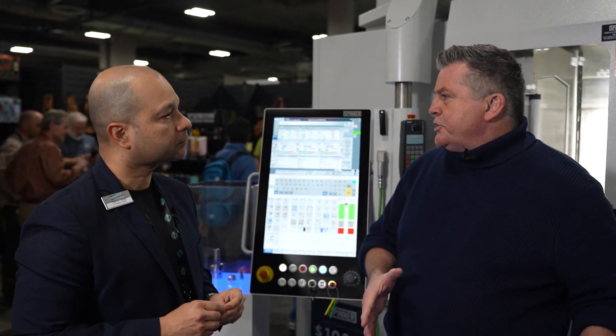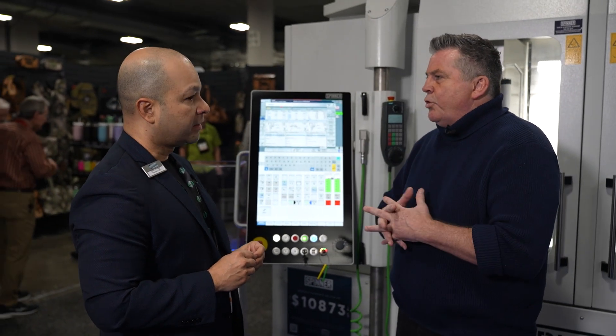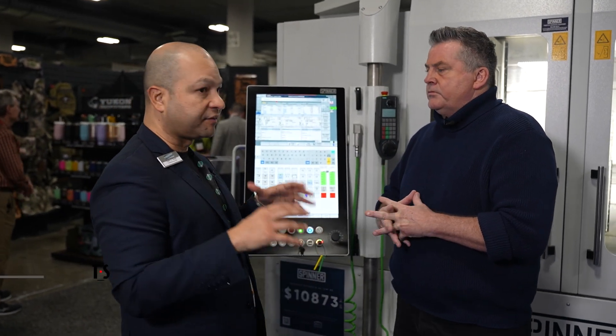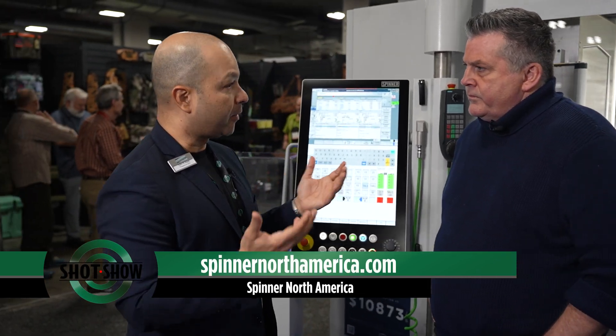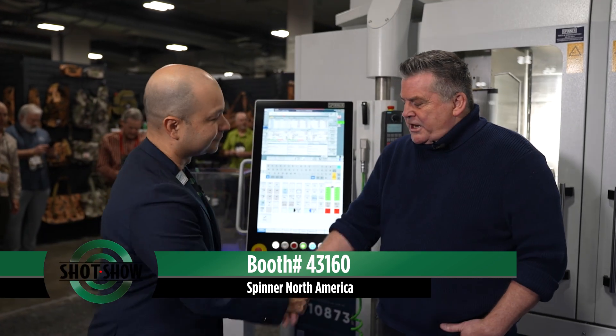How can people get in touch with you, not just here at SHOT Show, but also on the web? Our website for North America is spinnernorthamerica.com. From there you can access not only our full offering of machine tools, but our service and support and our applications engineering support. We also help customers — if they have a drawing and need to figure out how to do it, we'll help them with that. Here at SHOT Show we're at Booth 43-160, Venetian 1. Great to talk to you — I'm Bob Fryer with SHOT Show.